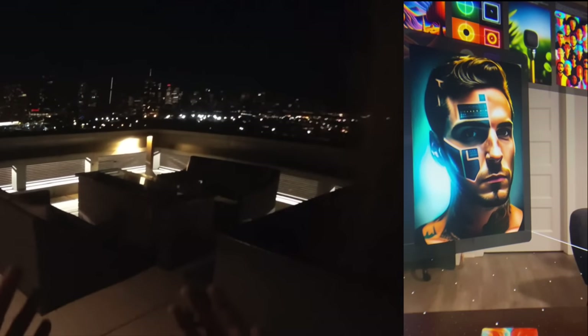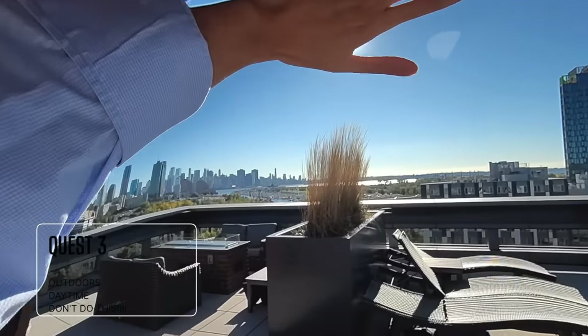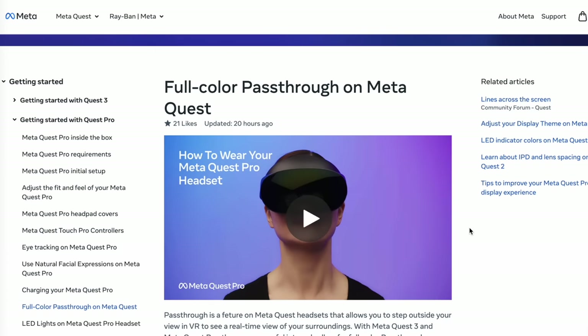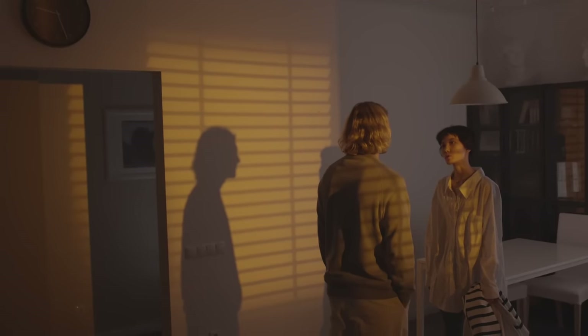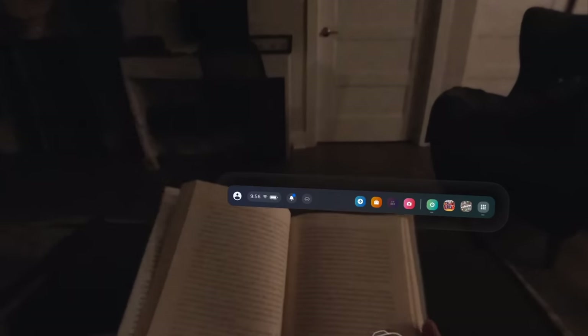Now let's compare it with footage outdoors during the day. It's of course not perfect, but it's a lot clearer than the night time footage. Meta's official website recommends using the color pass-through in a room with a light level of at least 50 lux, with lux being a unit of illumination. They say this is roughly equivalent to a soft evening light used in a family room. From experience, we all know that one soft evening light is probably just the bare minimum to have the headset successfully track, but would not necessarily give you the best pass-through quality.